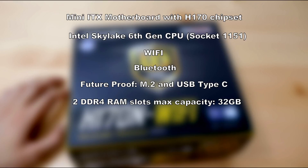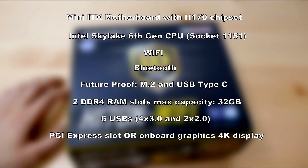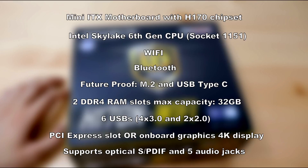Max capacity of 32 GB of RAM, but keep in mind you have only two slots and they're dual channel. There are plenty of USB ports and a PCI Express 16 slot, or if you're not going to play games, you can use the onboard graphics which supports 4K display. Lastly, decent sound — this motherboard supports optical SPDIF and 5 audio jacks, which I will show you in a minute.